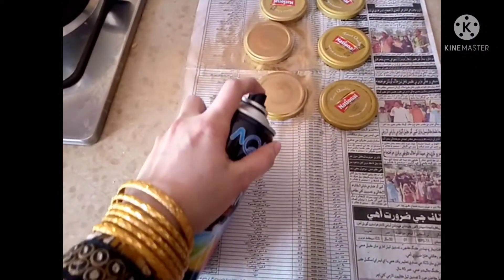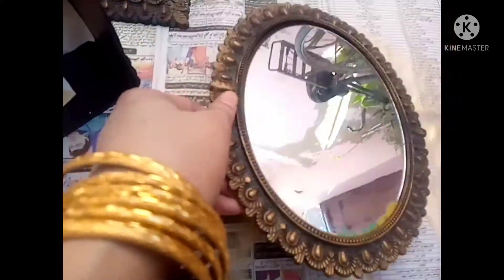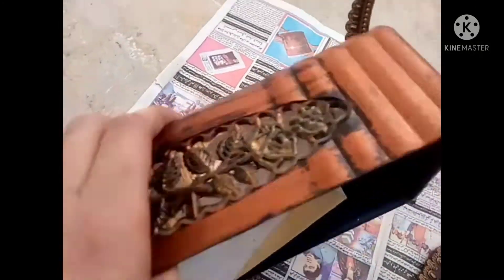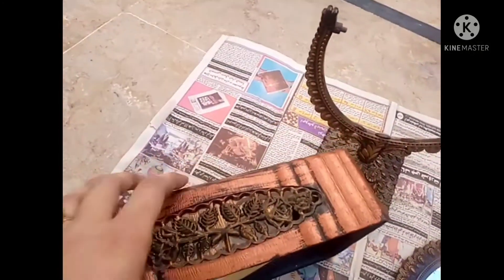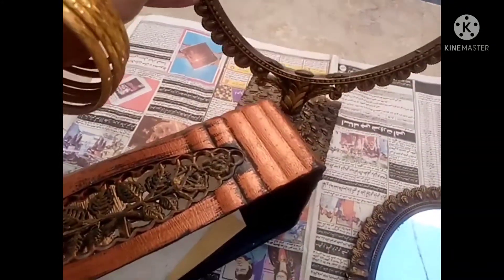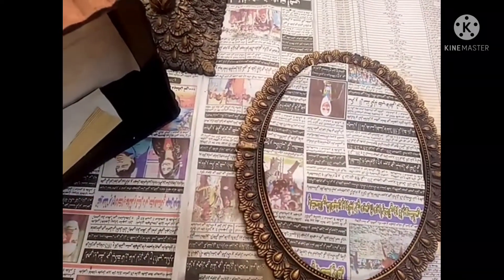I sprayed the bottle and the bottle cap. There is quite a lot of paint in it, and you can use it for a lot of painting. I also used a little paint inside the distributor.